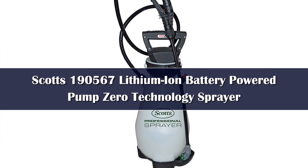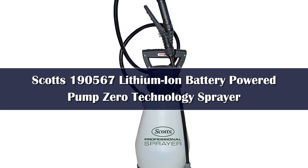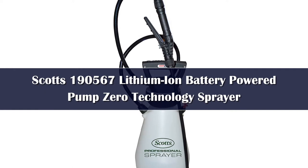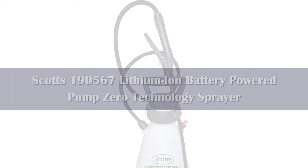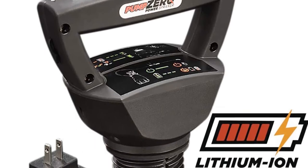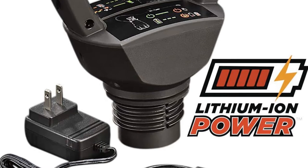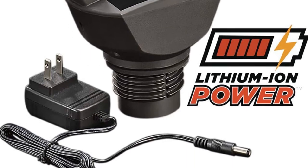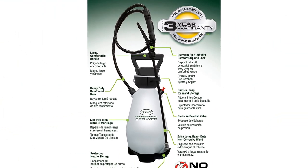Number 2: This battery-powered pump sprayer from Scotts eliminates the periodic pumping that manual sprayers require, making it an ideal option for bigger jobs. It comes with a built-in battery located in the base of the handle, and all we had to do was unscrew the handle and plug the included charger into the side of the base. After completely charging the battery, indicated by a green light, we filled the Scotts sprayer and started testing. The on-off button is located on the very top of the handle, and we found it convenient to press whenever we wanted to start or stop the battery pump. The pump is relatively loud — don't expect to sneak around while spraying.